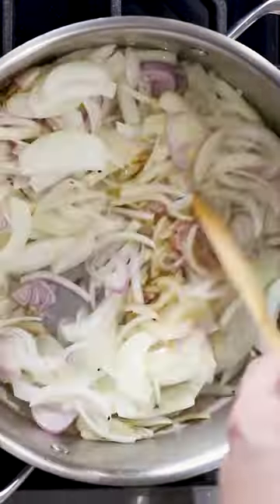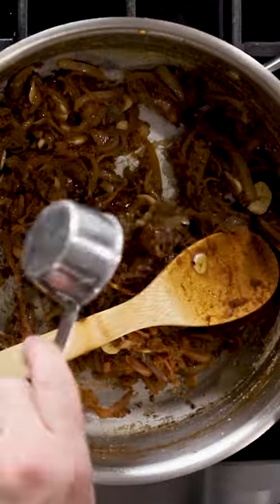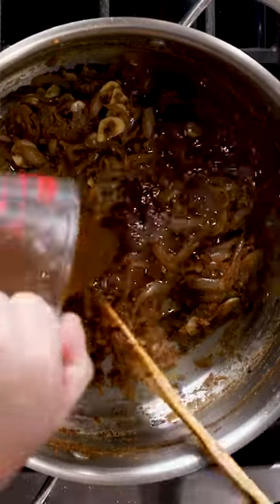Julienne onions and shallots, caramelized with butter before you add some garlic and some flour to make a roux. Deglaze with bourbon before adding your beef stock for your base.